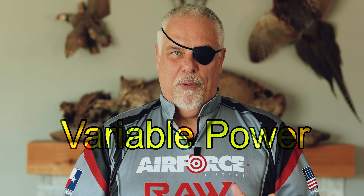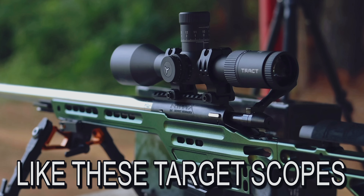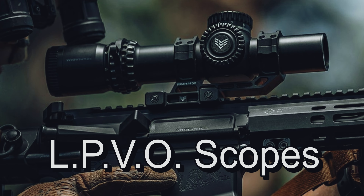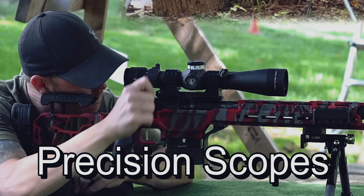Before we go any further, let's talk about the purpose of the rifle you're planning on putting the scope on. If this is a scope that's going to go from rifle to rifle, you're going to want a pretty wide range of variable power. But if you're mainly concerned with just going out to the rifle range, you can go to something that's higher magnification. If it's a scope for an AR-15, then you'll want an LPVO — a low-powered variable optic scope. And if you're wanting to try your hand at precision shooting, then you'll want to be focused on the first focal plane precision scope.